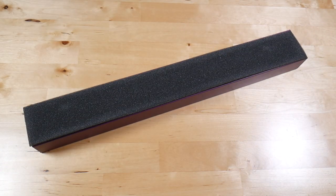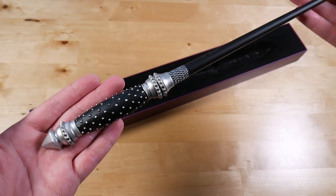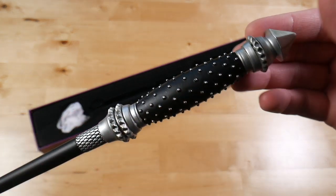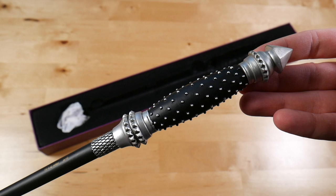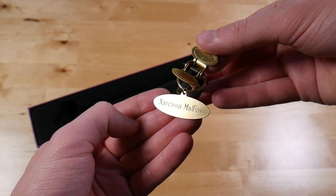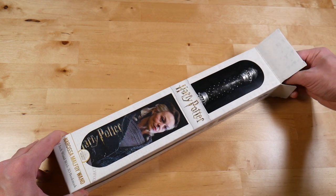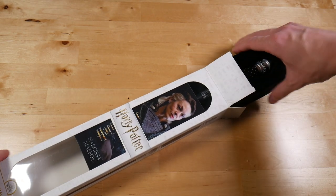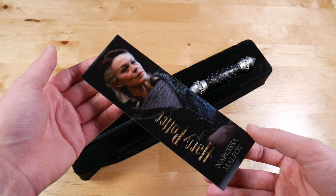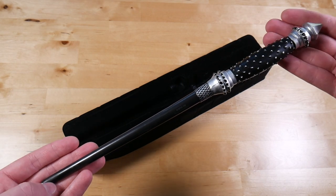I didn't have a lot of Narcissa Malfoy items to showcase around these wands, but it's all about the wands anyway. Let's take a look at them.